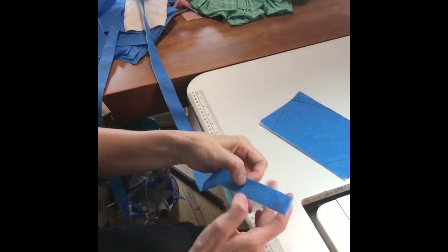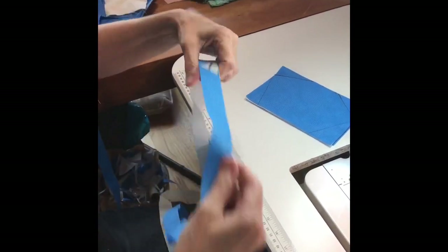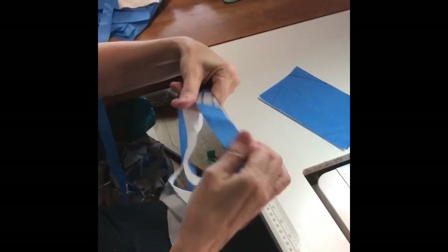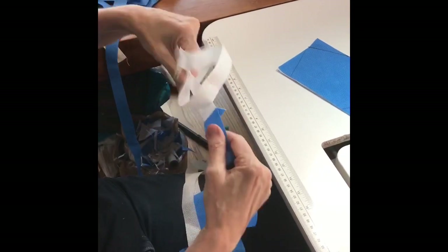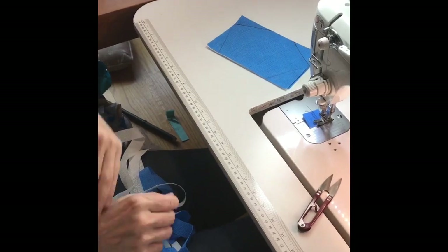Here we have our previously cut 1-inch strips of the material. We are going to separate them — you are only going to need a half thickness for each mask. We are going to need two straps for each mask, so with the two strips separated, we will have a total of four strips for two masks. Set these strips aside.